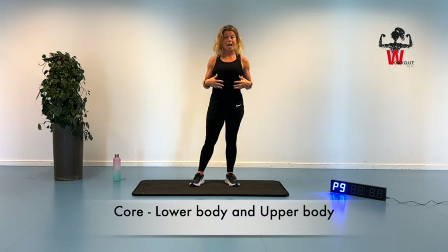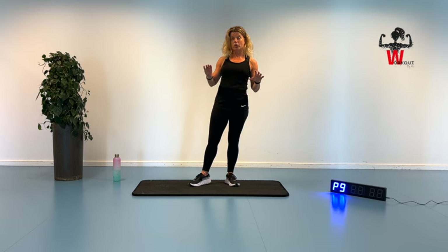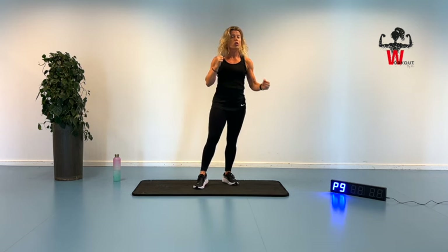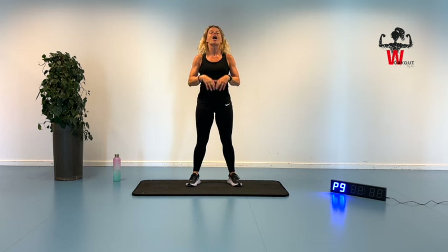Then we're going to move on to a core and ab focused strength exercises block. So four minutes pulse, four minutes of strength, only using body weight exercises. Then we're going to move on for some lower body — first the pulse exercise for four minutes with four different exercises, then the strength block, and ending up with upper body focused with pulse first and then strength afterwards. Three different blocks with pulse and three with strength focus.